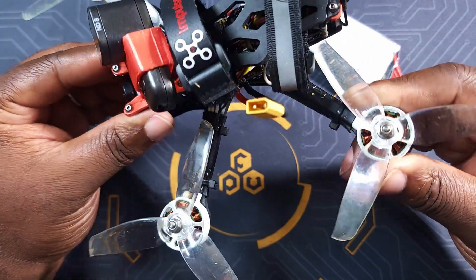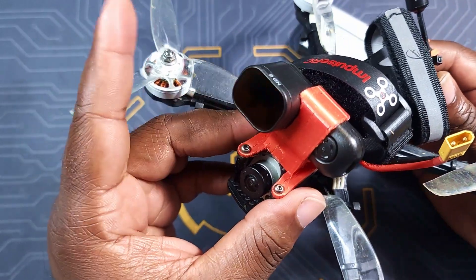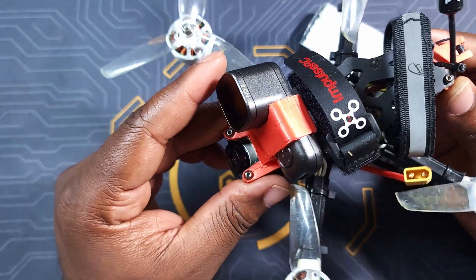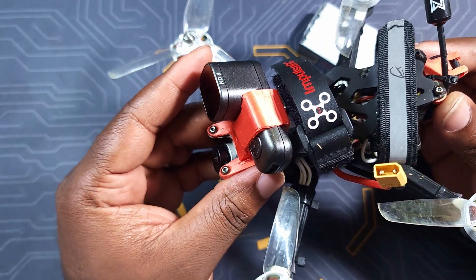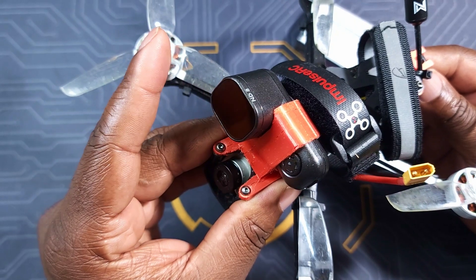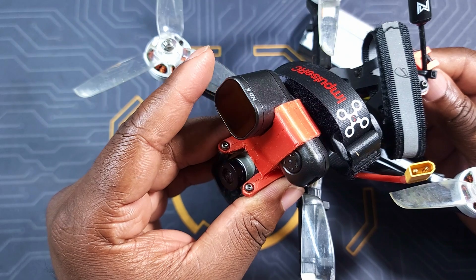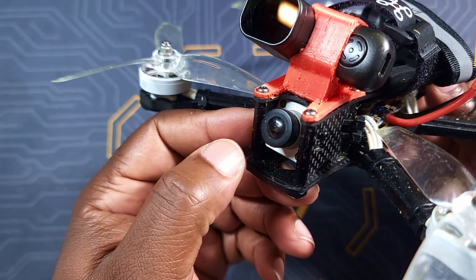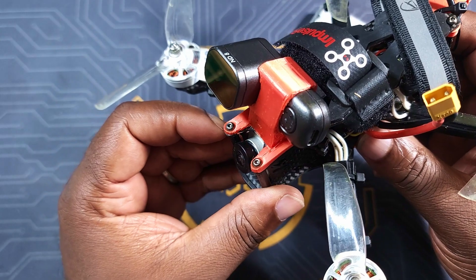The props I'm using are GemFan props — I believe they are 4036 props. For the video camera I have a RunCam Thumb Pro. I'm not really convinced about this camera at 89 bucks, it gives you 4K video. I'm going to post footage from flights with the RunCam at 4K, another one running at 1440, and also some video from the DJI Vista, so you can see the difference between all three cameras.